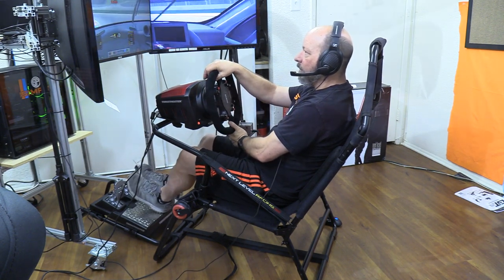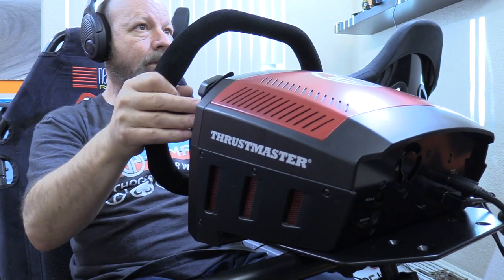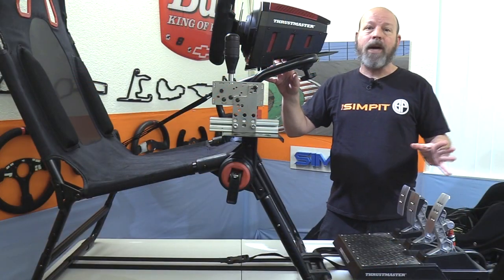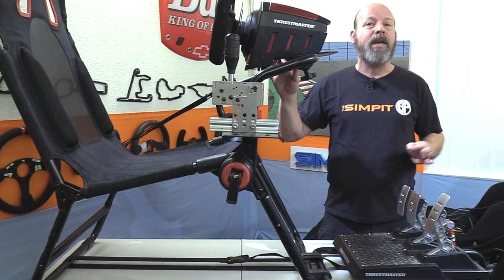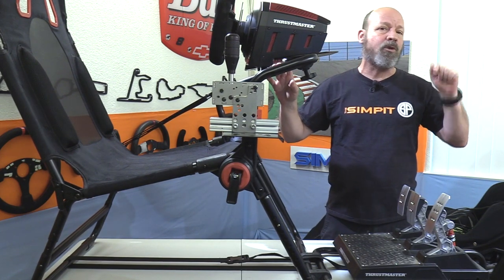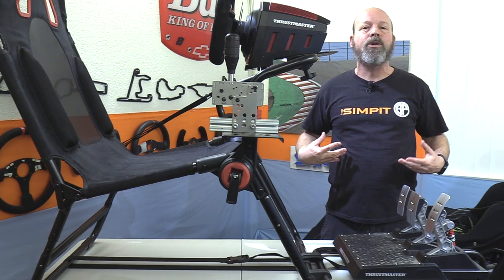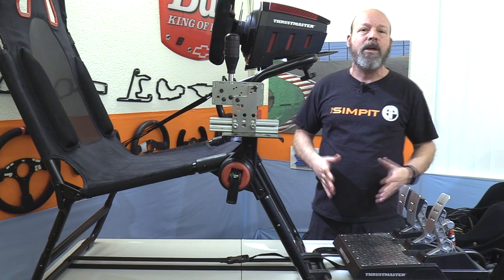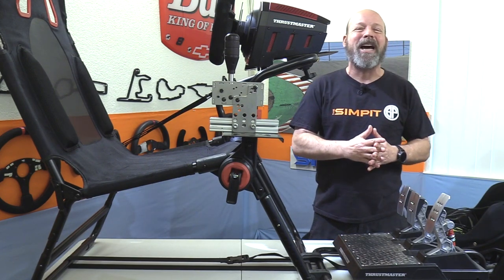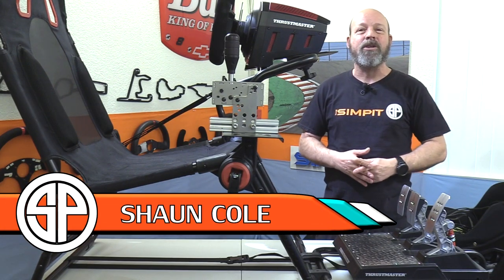I hope you've learned everything you'd want to know about the Next Level Racing GT Light and found out whether this is the rig for you — or isn't. That's okay, we all need to know what's right for us. If you want to see more videos like this, be sure to subscribe to our YouTube channel. This is The Sim Pit, I'm Sean Cole, and I'll see you on the track.